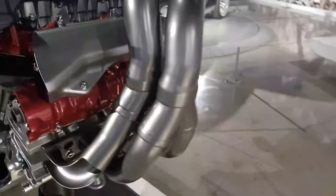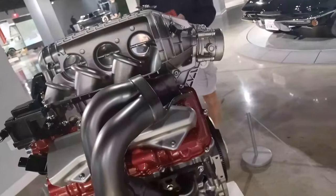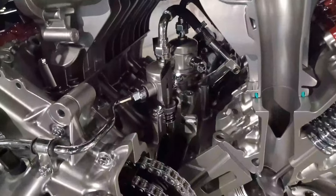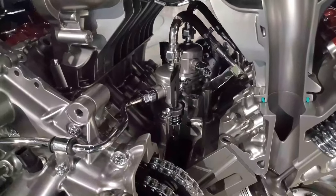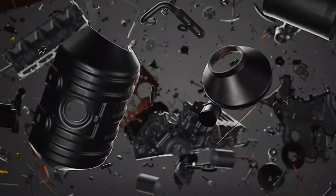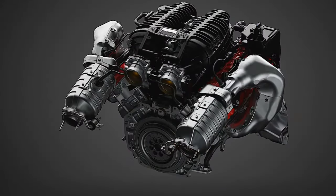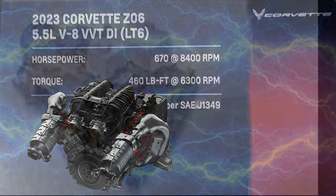The stainless steel tubular headers are in a four-to-two-to-one configuration designed for the best balance of performance and emissions. There's a unique fuel system with dual fuel pumps mounted in the upper valley, mechanically driven on a short two-lobe camshaft, with each pump feeding four of the eight cylinders. The entire LT6 engine is just one liter heavier than the LT2, delivering 170 more horsepower with only a two-pound penalty. The 5.5-liter engine produces 670 horsepower at 8,400 RPM and 460 lb-ft of torque at 6,300 RPM, with a compression ratio of 12.5:1.